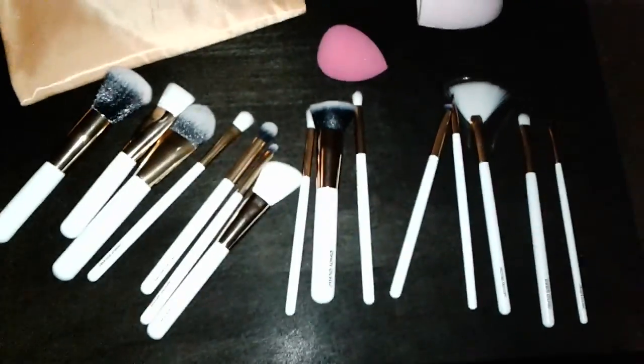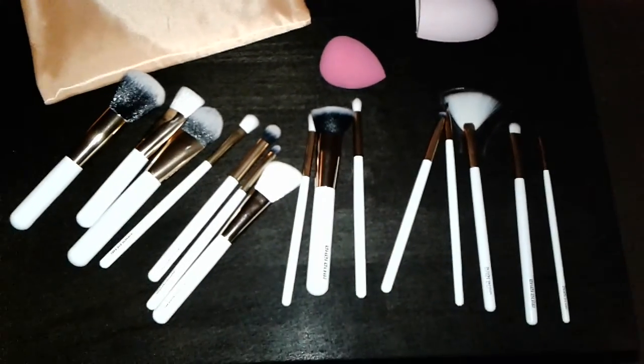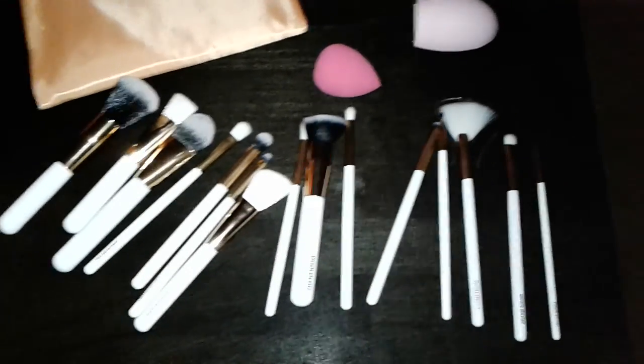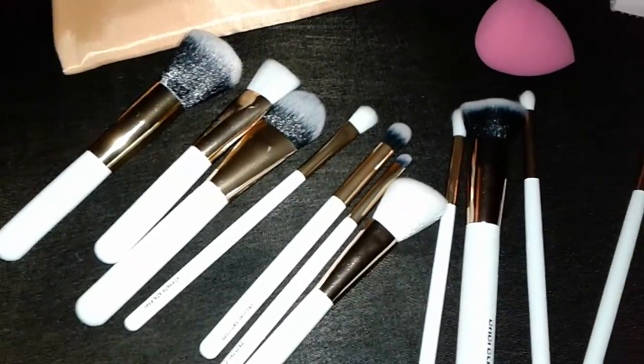If you have any questions at all, let me know. I'll be doing other videos actually using these brushes to demo how they work. Thank you for watching — please subscribe, I give away freebies, coupons, and all kinds of great things. Any questions, ask them in the comments.